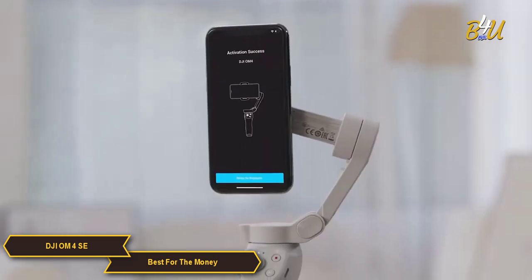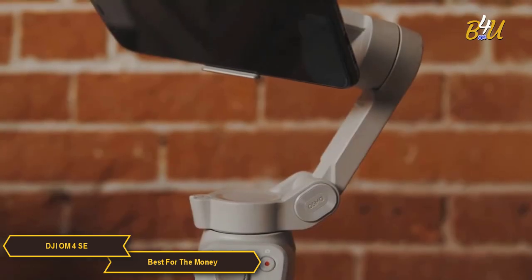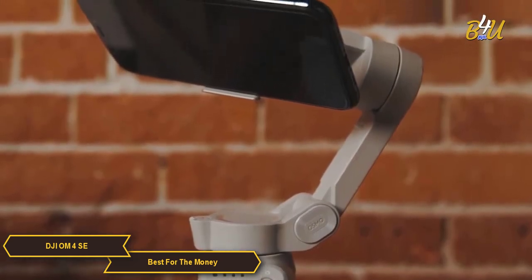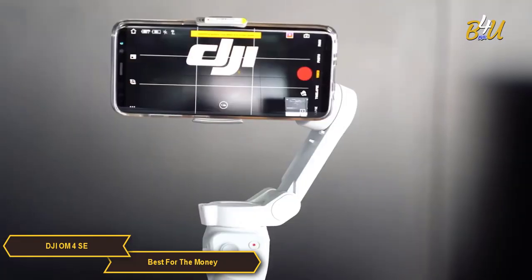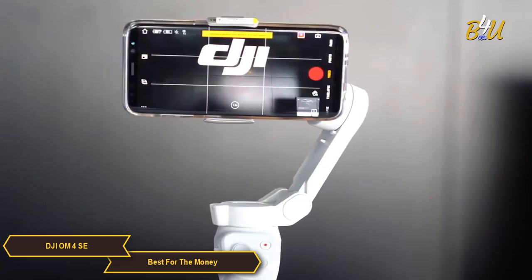The DJI OM4 SE is a terrific value-priced gimbal for smartphone filmmakers, with impressive stabilization, a long-lasting battery, and a wide menu of creative features. It makes a fantastic investment to help you capture smooth, professional-looking footage.